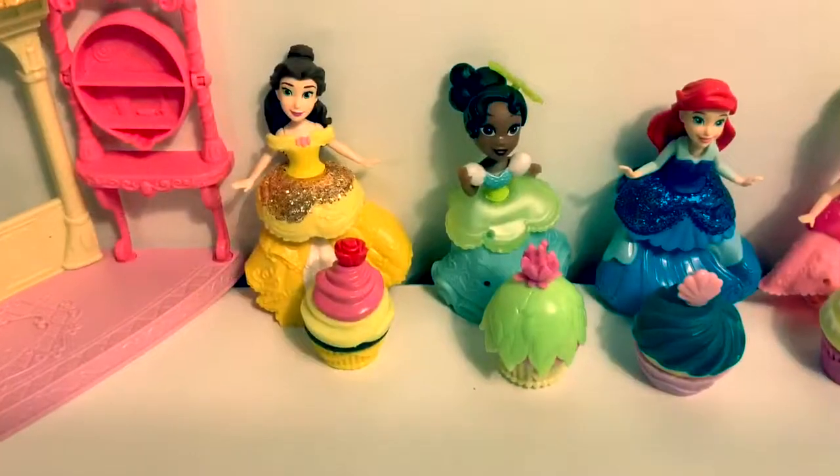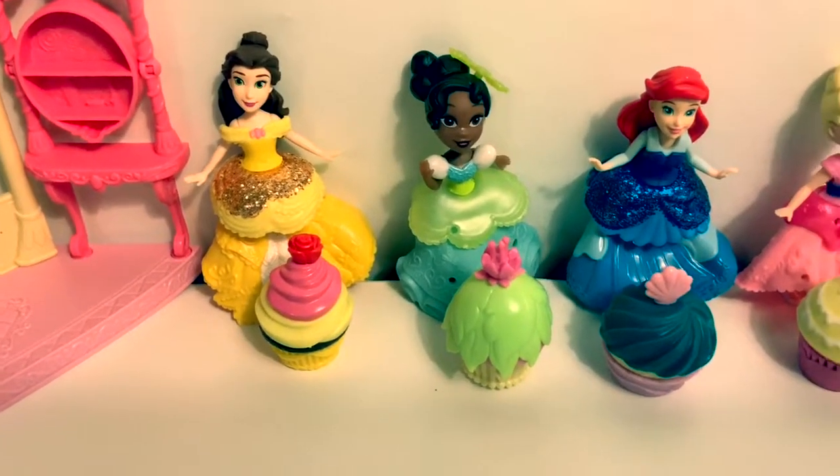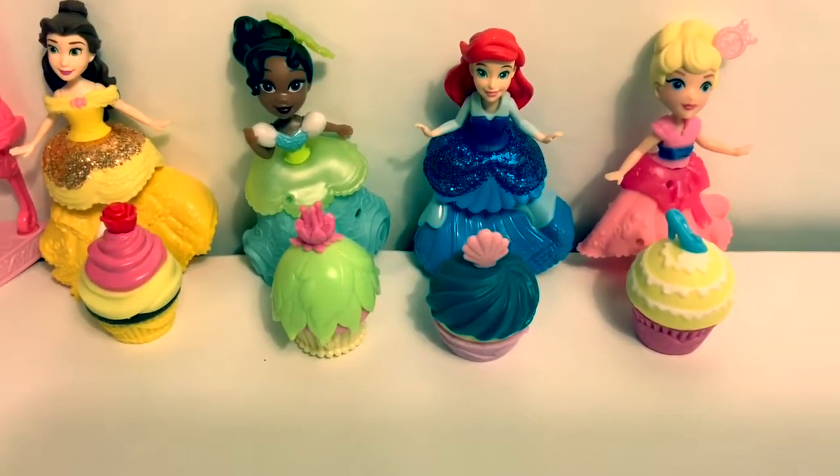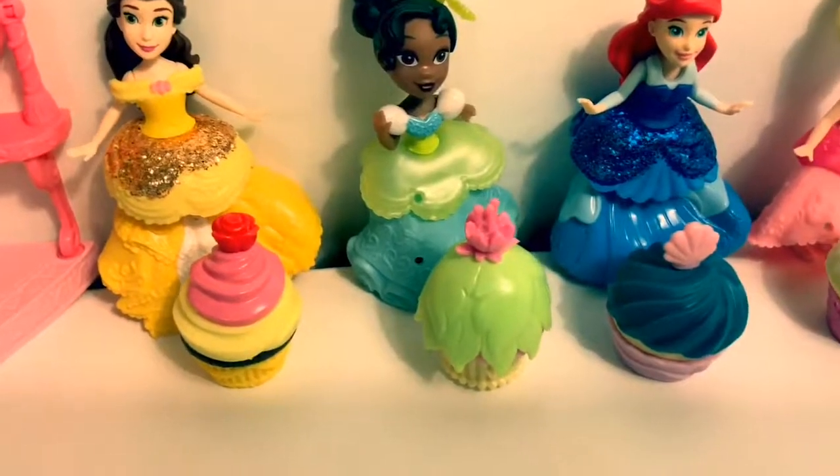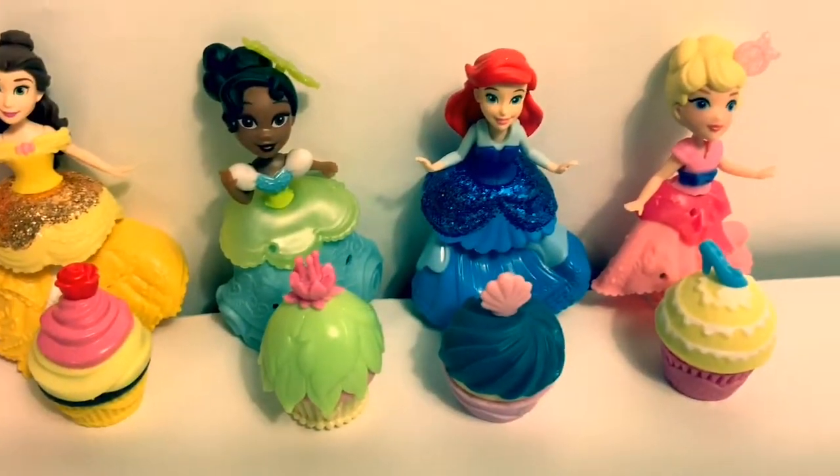Now all the princesses can enjoy their cupcakes. Thank you for coming to Fun Toys Mundo. Become a friend and click subscribe. And keep watching for more videos in English y Español. Adios amigos.